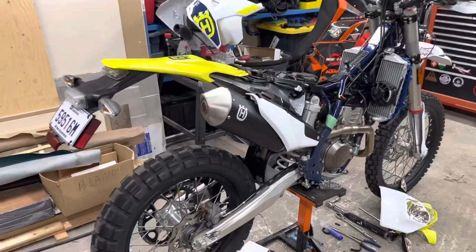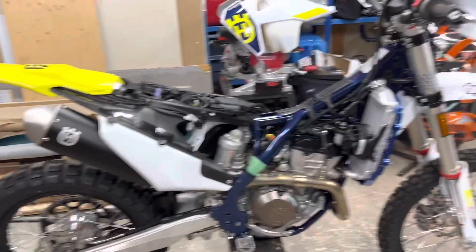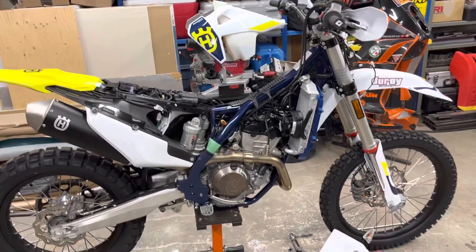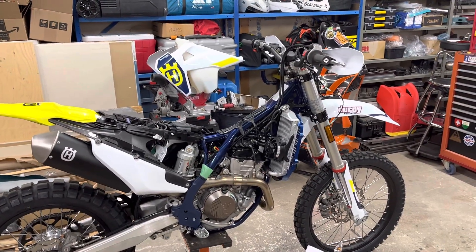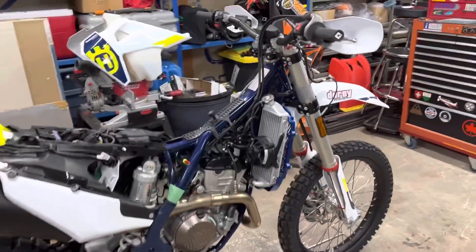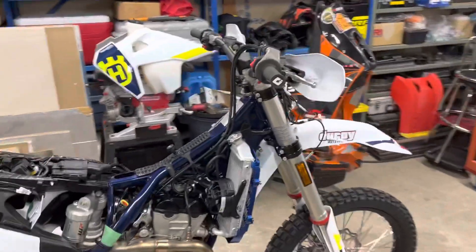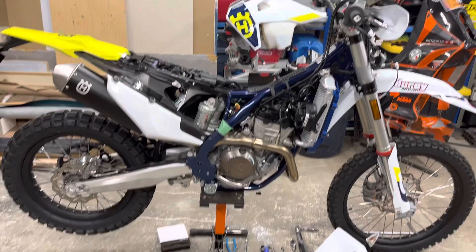Good day — here's my brand new 2023 Husqvarna FE 350S, which I have taken apart. Not because it's brand new and you can't go for a ride out of the box, but for the type of riding and abuse I tend to get into. I'd like to go over it, get to know the bike, optimize a few things, add a GPS mount and things like that.